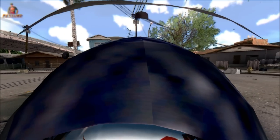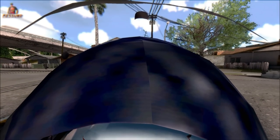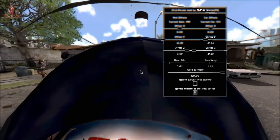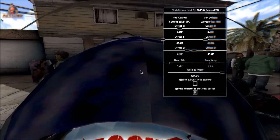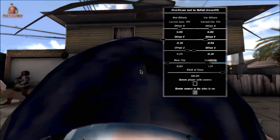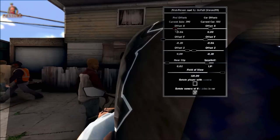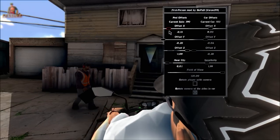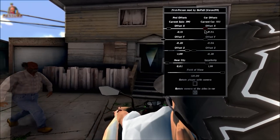Vá até se posicionar. Vai ficar assim. Então encontrou — aperte as teclas ALT e B juntas para abrir um menu. Deixa eu tentar visualizar o que está escrito aqui. Tem um menu aqui, e no menu você pode estar fazendo os ajustes, movimentando a câmera para ficar do lado da cabeça do CJ.